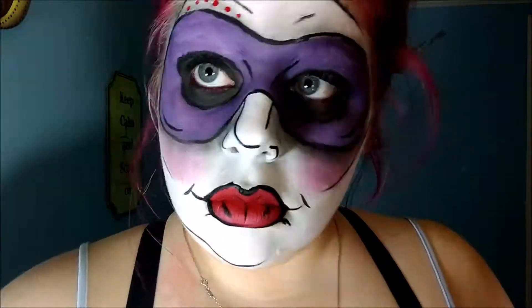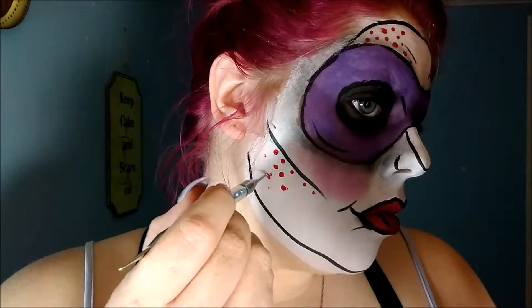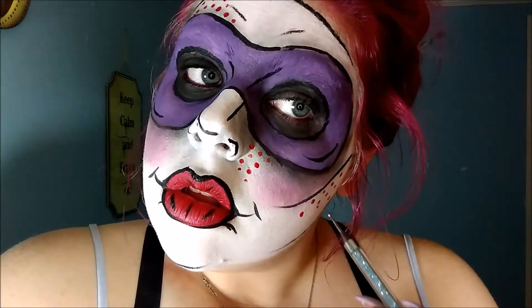What is pop art without the little red dots? I'm taking a dotting tool that you can get on Amazon for pretty cheap and going in with my red face paint, putting the red dots wherever I feel like it. This is pretty easy and pretty fun. You do have to keep putting more paint on it because it runs out pretty easily.